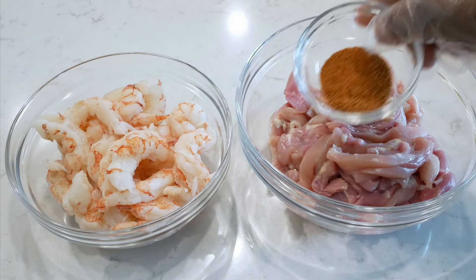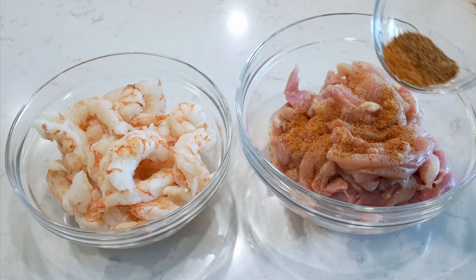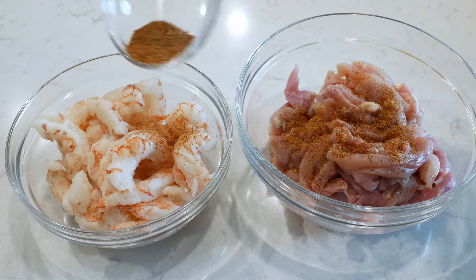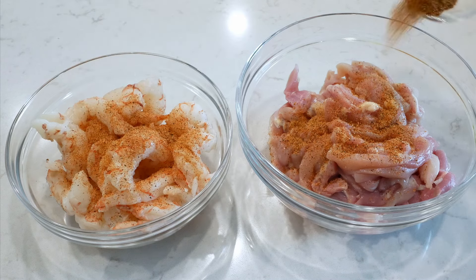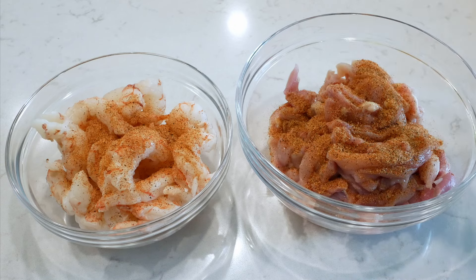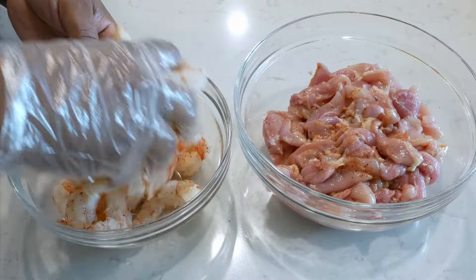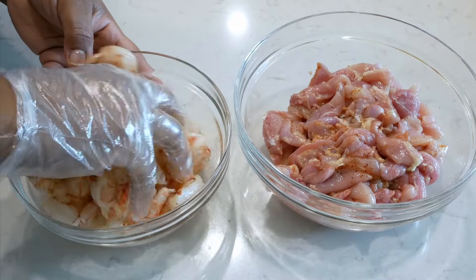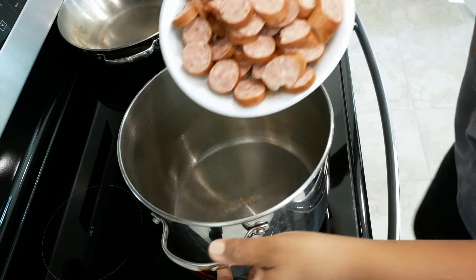So let's start by seasoning the chicken and the shrimp. You can use any type of shrimp — you do not have to use red Argentine. For your chicken thighs, make sure that you have cleaned and dried them off, and you also want to chop up your chicken. We're going to add one tablespoon of Cajun seasoning to the chicken and one tablespoon to the shrimp, and mix it up.